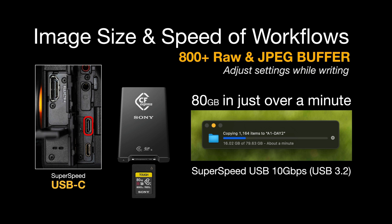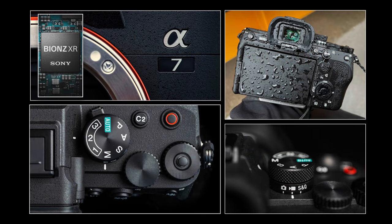The CFexpress Type A gives the camera some amazing performance features — it's almost got a limitless buffer. We can record 800+ RAW and JPEG images without the camera slowing down at 10 frames per second. I was recording 1800+ images before the camera slowed down, so I suspect the 800+ figure is for shooting uncompressed RAW. This is an amazing speed upgrade from the A7 III.